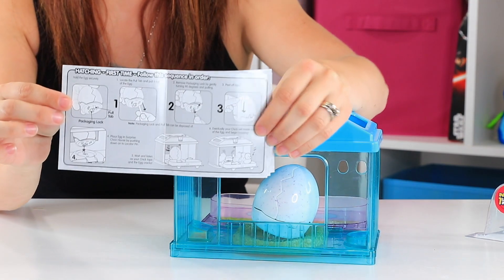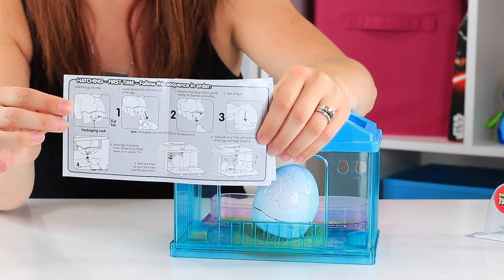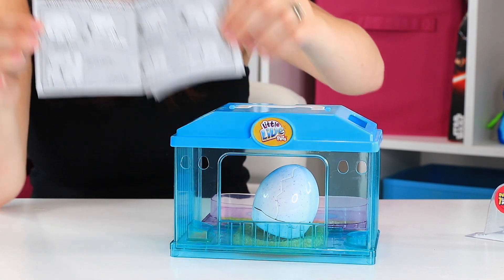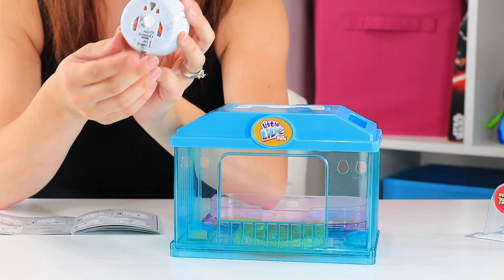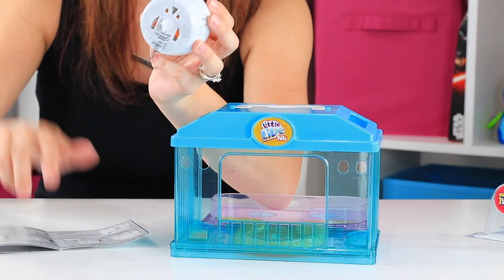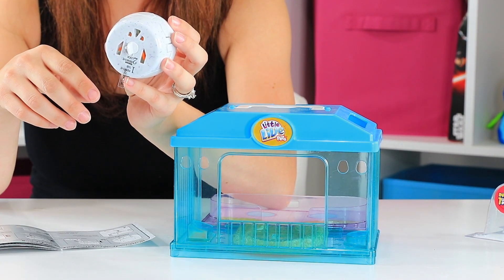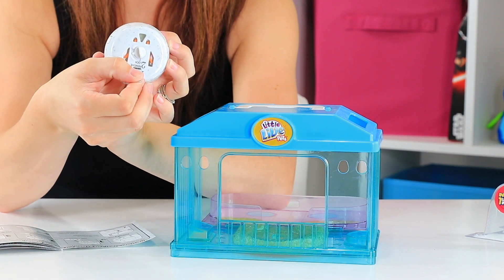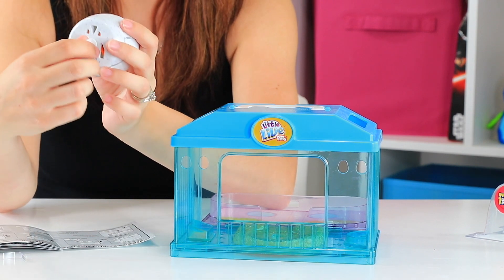So our instructions go one through three. It says that when you're hatching for the first time, you have to follow these instructions exactly. It says you've got a pull piece of tape and a pull clip. On the instructions, it says we're going to pull both of those — the pull tab first, and then the packaging lock.